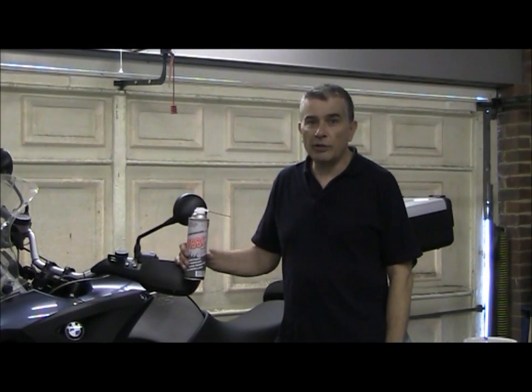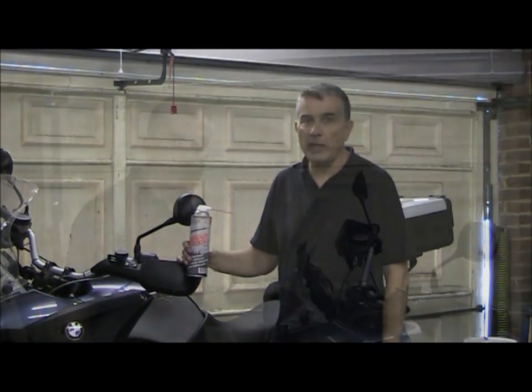Hi, I'm Duncan from Gibbs Brand Europe. Today I'm going to use this motorcycle to show some of the many and varied uses of Gibbs Brand lubricant.